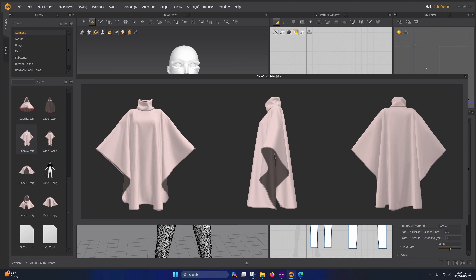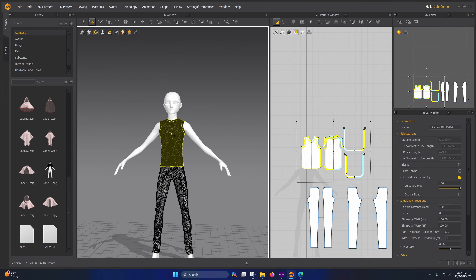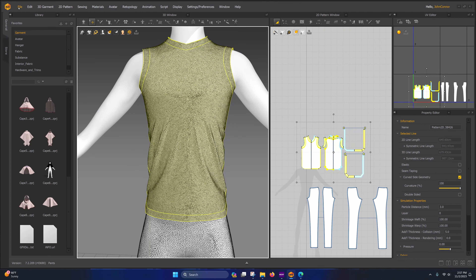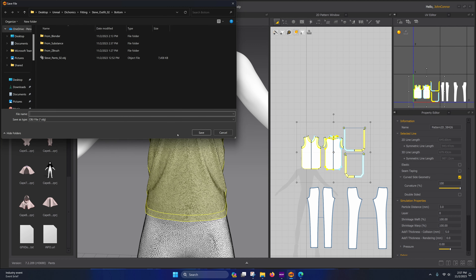We're going to go inside of ZBrush and use the automated polygroup feature. It's going to split these up into color-coded sections, and when we go to do the ZRemesher it's going to respect these boundaries — the topology is going to follow these boundaries. Afterwards we're going to smooth some stuff out, which helps the silhouette angles, though you don't have to do that.